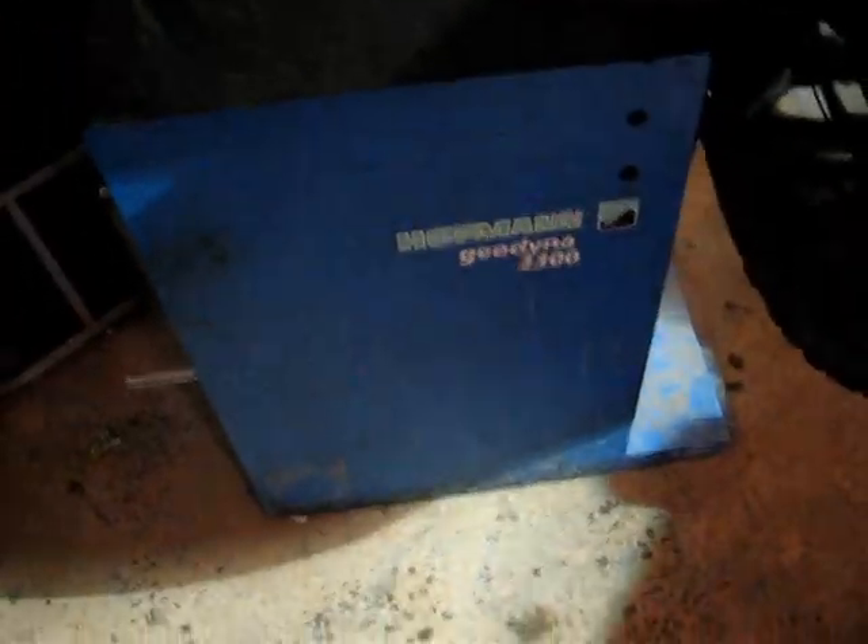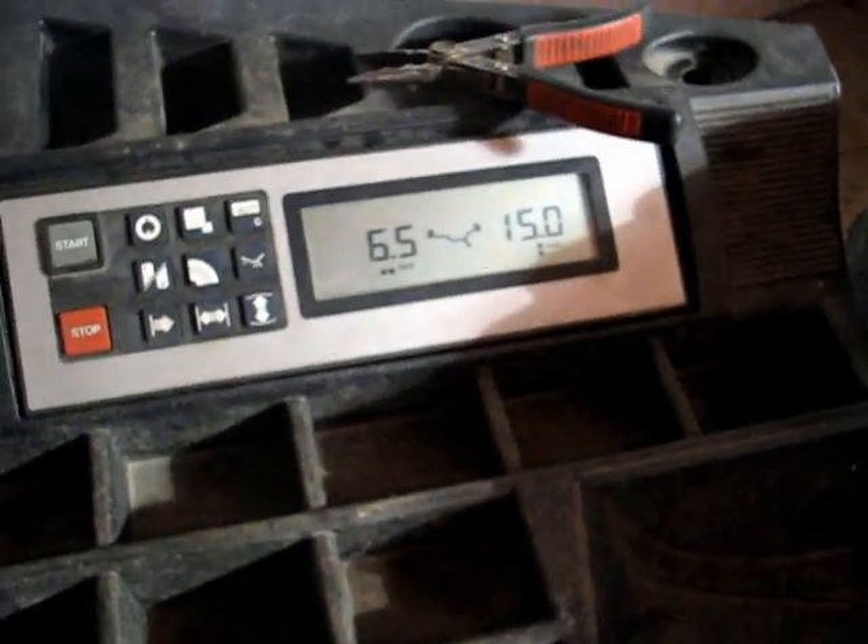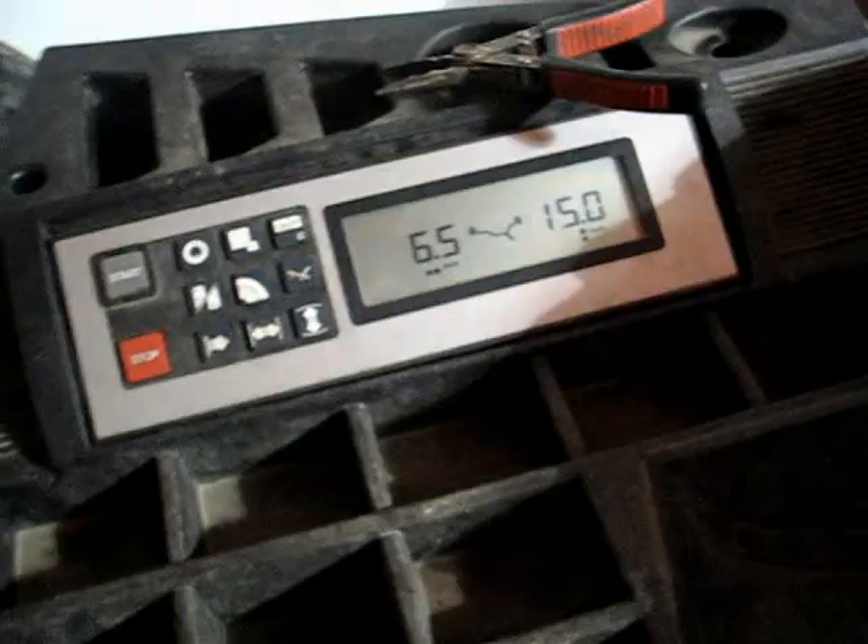I've been working on this little project all day. It is the Hoffman Geo 2300 Tire Balancer. We acquired this and we just had to basically do a little bit of work to it to get it to work. And it looks like we're ready for a test run here.